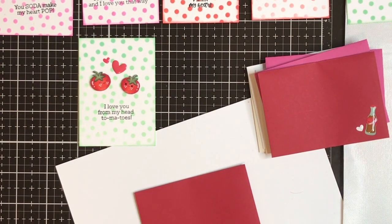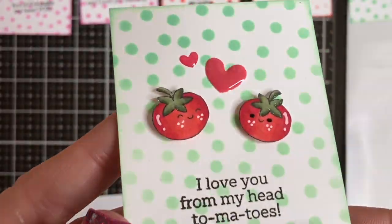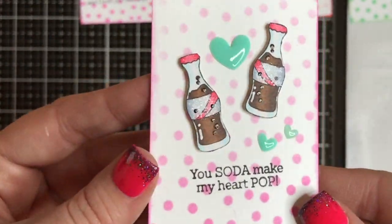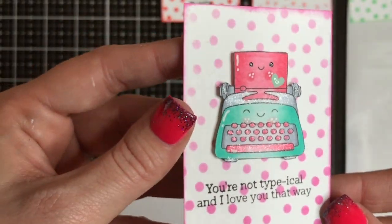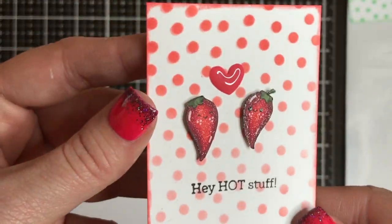Once I created all my little background cards, I just took those cute little envelopes that came in the kit and I added some of the shape sprinkles from Doodlebug — in little shapes that match the kind of images — and just popped some on those envelopes. Super stinking cute. I made, I believe, seven little valentines and their little coordinating envelopes. I hope you all run out and grab this stamp set.